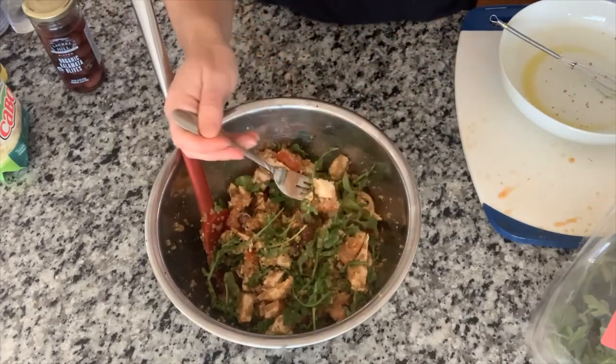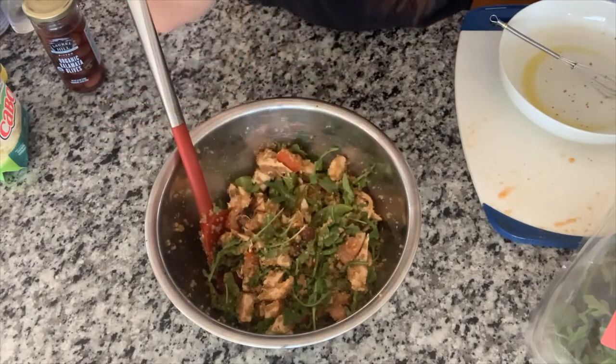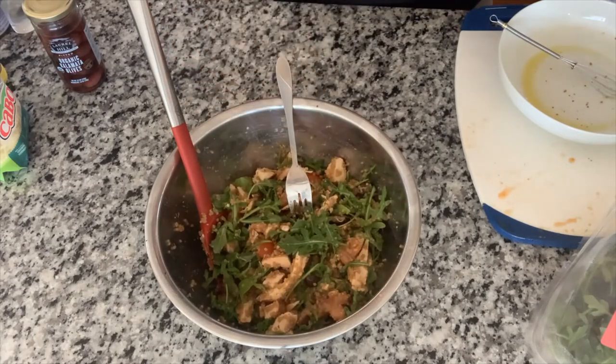Let's go in and get a good bite of everything. Yeah, that's good! I'm going to dish this up — I'll save half of it for tomorrow's lunch and check in to see how this holds up overnight.